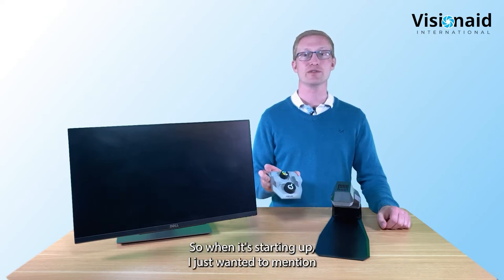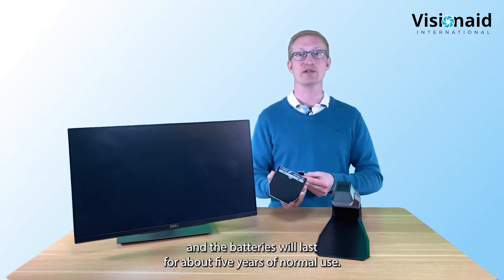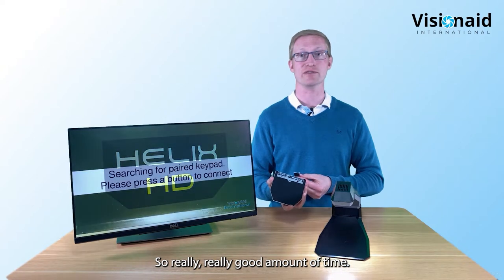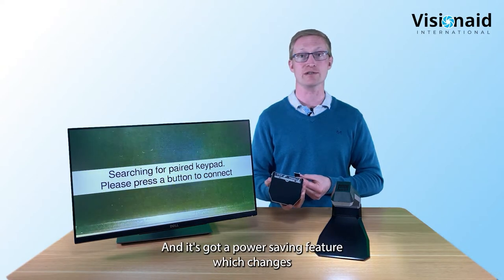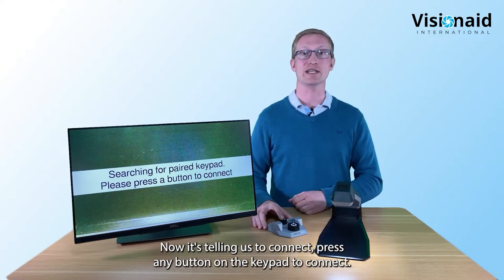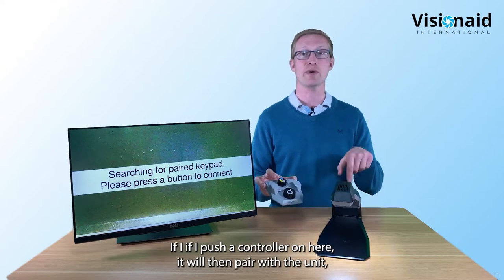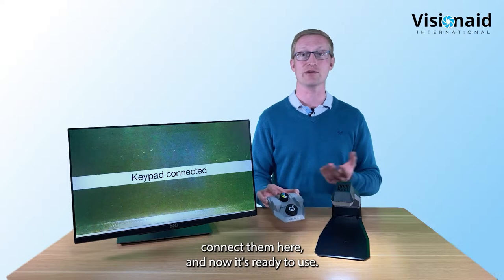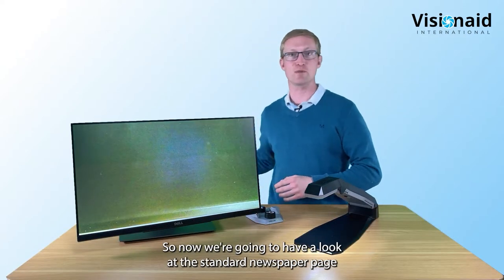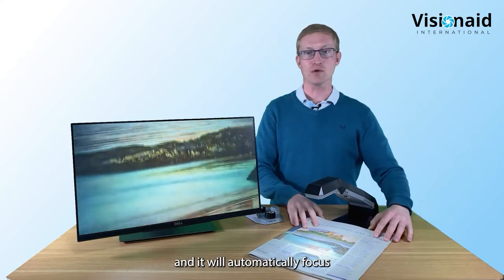The wireless keypad comes with two triple-A batteries that last about five years of normal use - a really good amount of time. It also has a power-saving feature that turns itself off automatically when not in use. The unit prompts you to press any button on the keypad to pair. Now we're going to look at a standard newspaper page under the Helix HD - just pop it underneath and it will automatically focus.